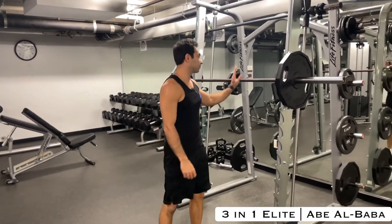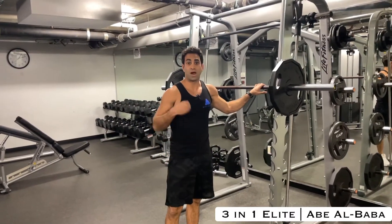Back squats. You can start with just the bar — properly warm yourself up.